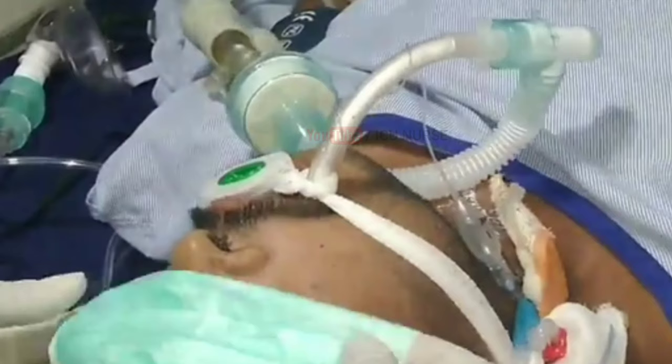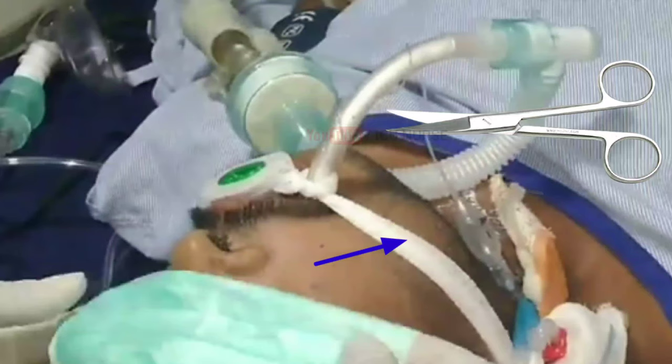While securing the ET tube with an ET tie, make sure it is not too loose or too tight. When changing an ET tie that is soiled with a new one, make it a point that you do not use any scissors or blade.